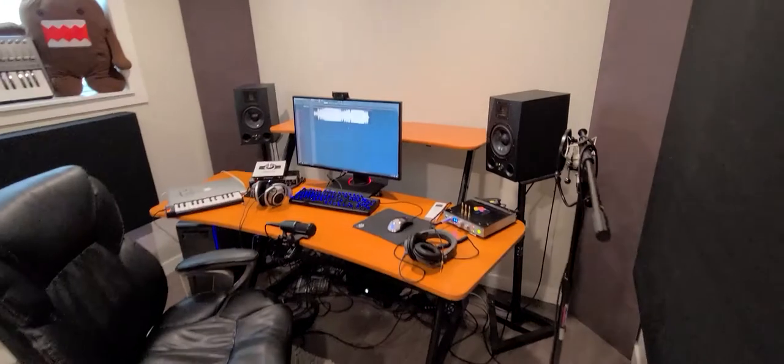Okay everyone, it's 11 a.m. on a Tuesday, and I'm finally ready to show everyone my new music studio. So here we go.